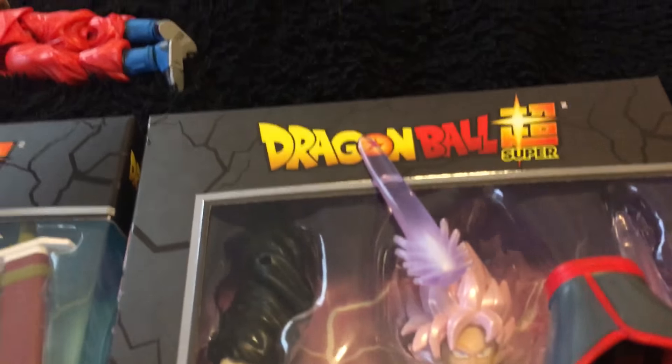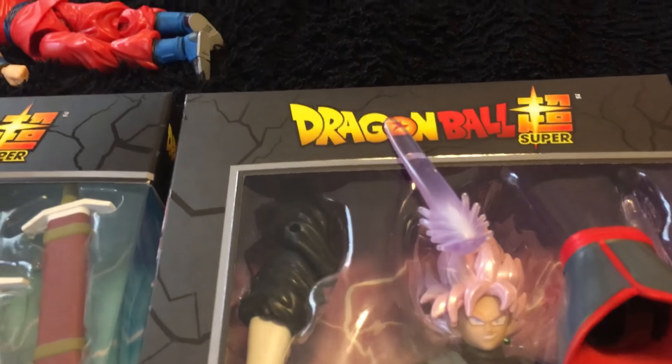It comes with his purple sword. And it comes with the leg of Zamasu.